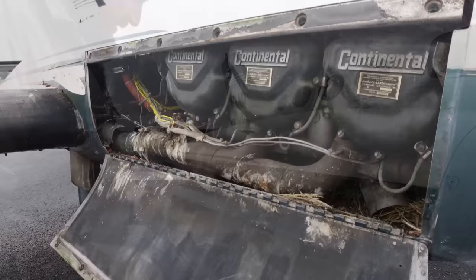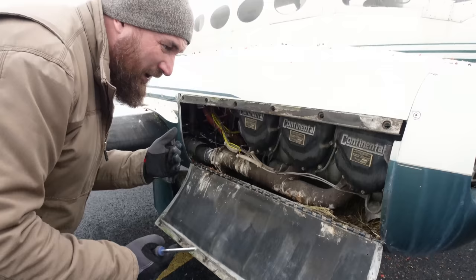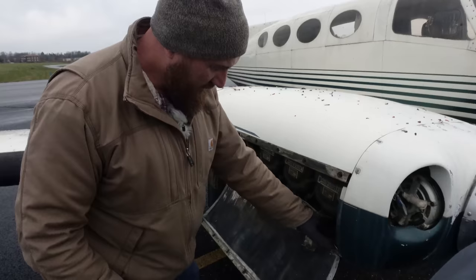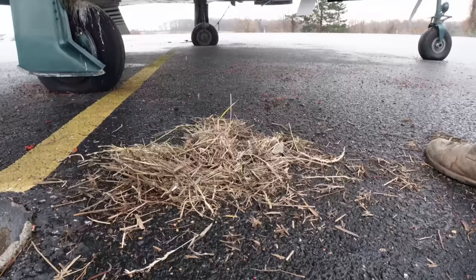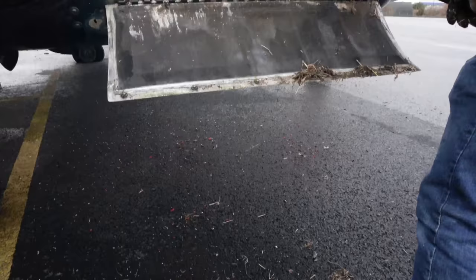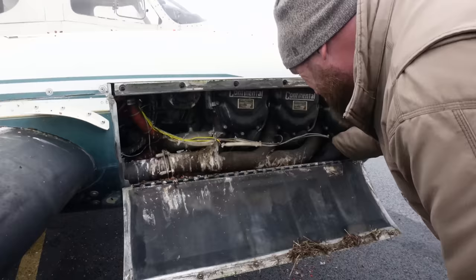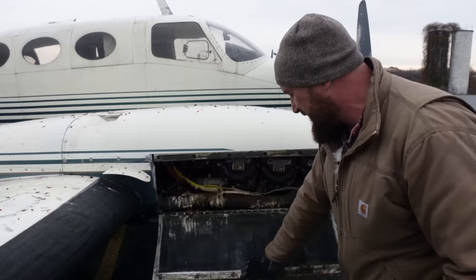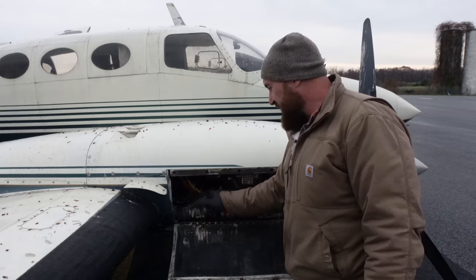Wow — look at the pile of bird droppings. From what everybody's been saying about this airplane, my guess is it's been here for 16 to 17 years, not running, sitting in place. This is so disgusting. Obviously we've got to get all this stuff cleared out before we'd attempt to start it. It's one thing to get an airplane that's been a hangar queen for 20 or 30 years — much easier than getting one that's been a chicken coop for the last 16 years.